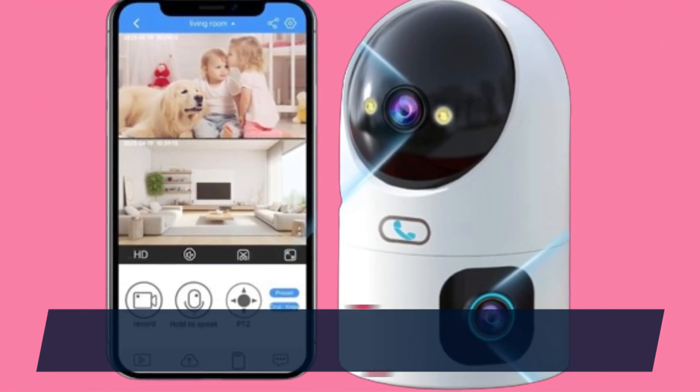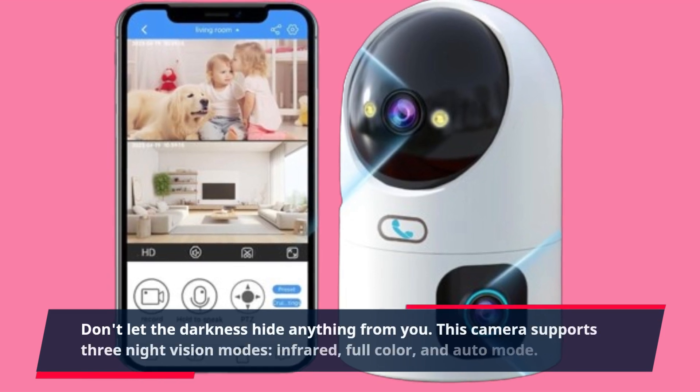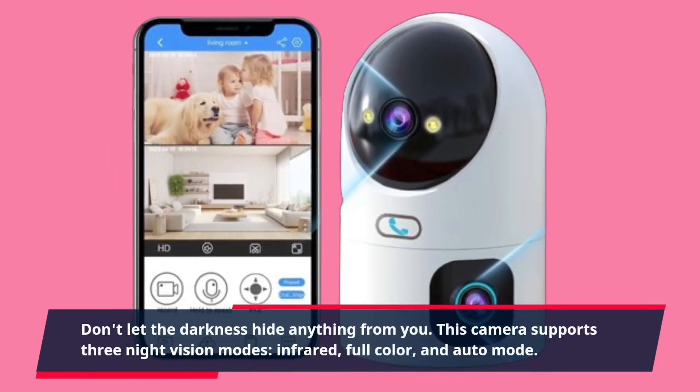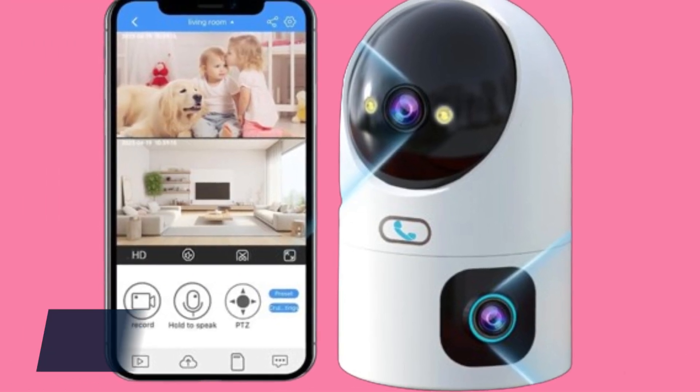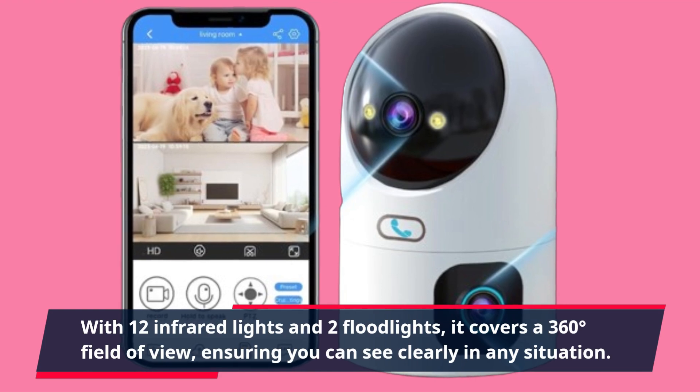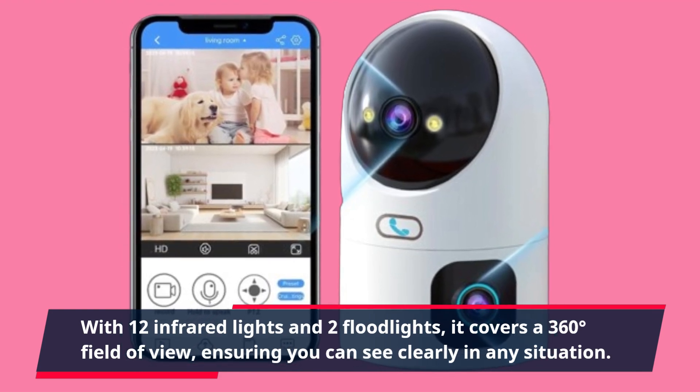Don't let the darkness hide anything from you. This camera supports three night vision modes: infrared, full color, and auto mode. With 12 infrared lights and two floodlights, it covers a 360-degree field of view, ensuring you can see clearly in any situation.